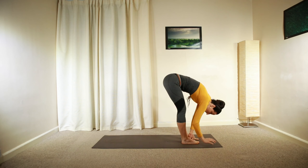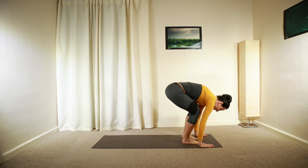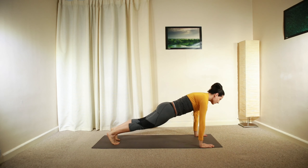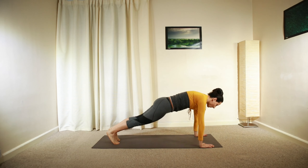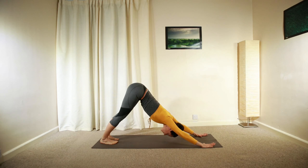Hold for a deep inhalation. Relax your hands down on the mat, bend both knees and step backwards into plank position. Deep inhalation, hold. Exhale, push yourself back up into downward facing dog.